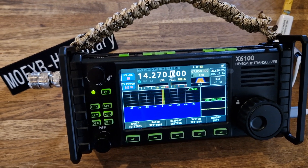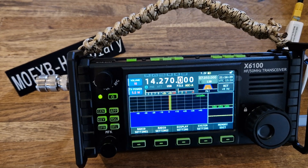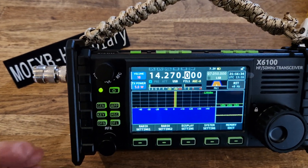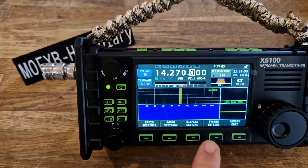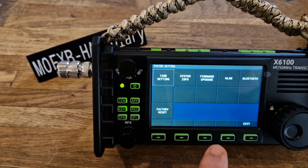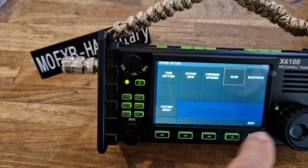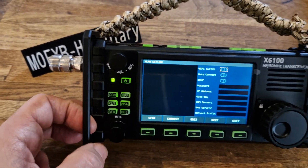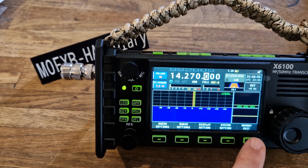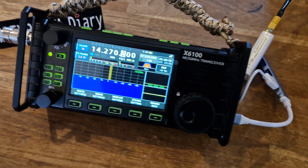Welcome to my channel. As we know, the X6100 has Wi-Fi and we can turn that on in the normal way and connect using the radio settings. We just go to system settings, across to wireless LAN, select with the MFB, and then we can turn on the Wi-Fi. But that can be quite difficult at times — it's not the best Wi-Fi connection.